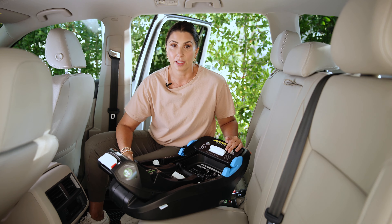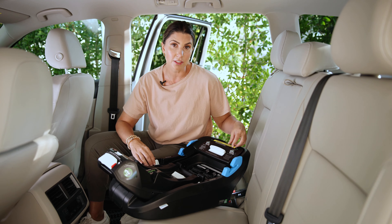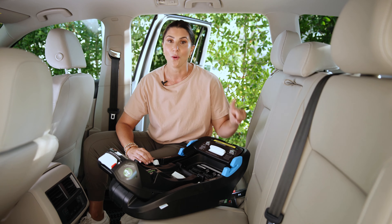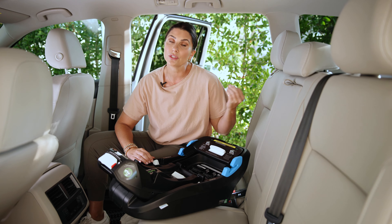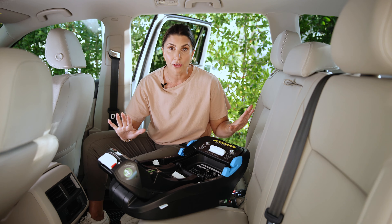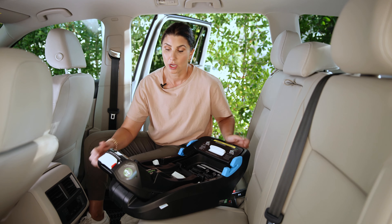There are three ways to install the Kleck Kling. You can use the base, and install it using either the rigid lower anchor connectors or the vehicle seat belt — one or the other. You can also install just the carrier portion alone using the preferred method, which is the European belt path routing. I'm going to show you all three of those, but let's get familiar with the base first.